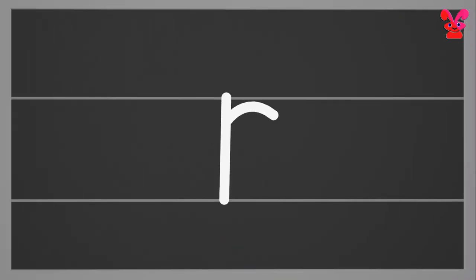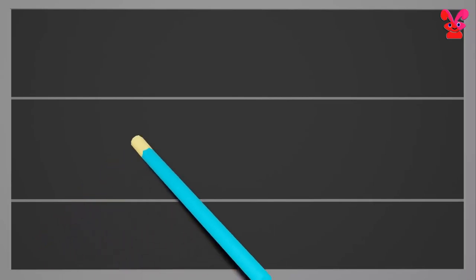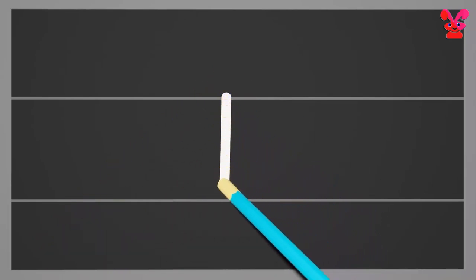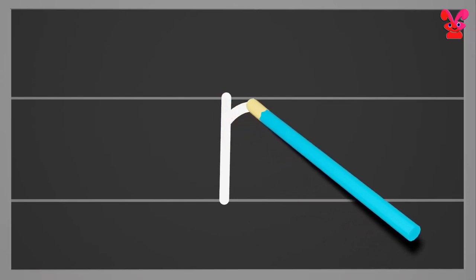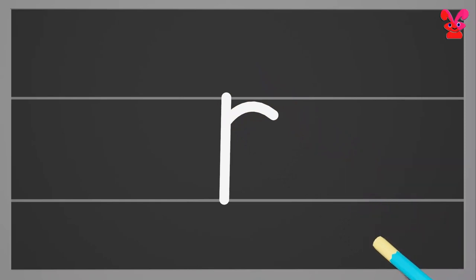Small r. Start from the middle and draw a standing line to the bottom. Again go to the middle and draw a small curl towards the right. Small r.